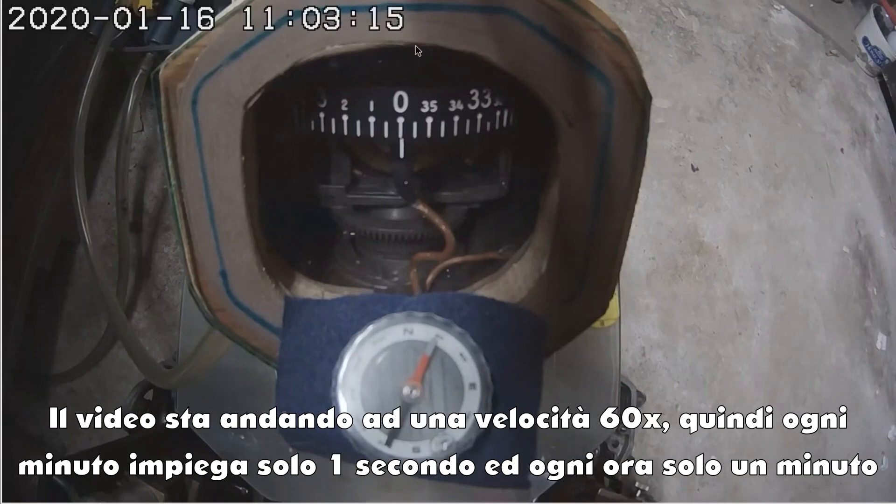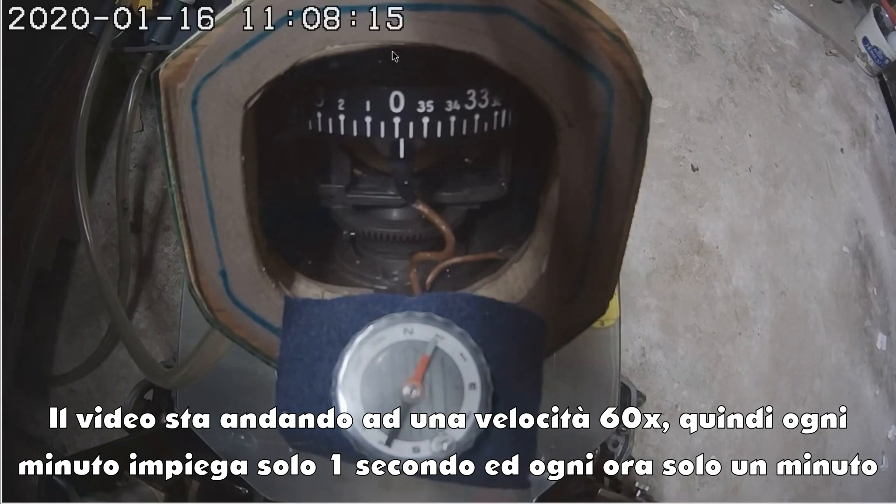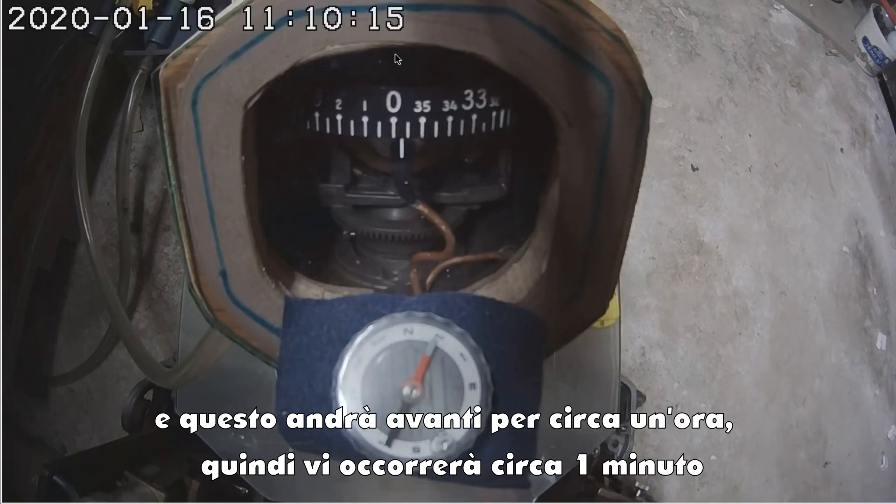It's playing at 60 times speed, so each minute only takes a second to watch, each hour only takes a minute to watch. This is going to go for about an hour, so it'll only take you about a minute.